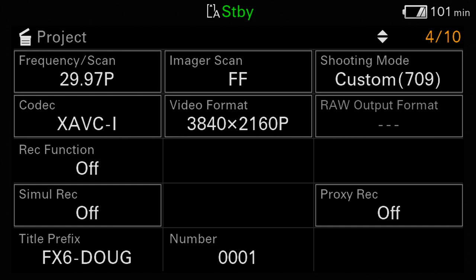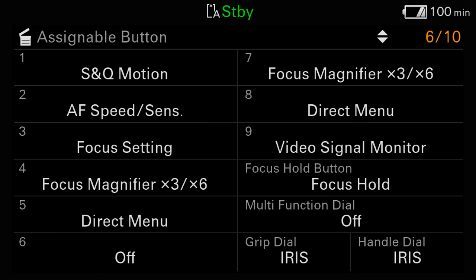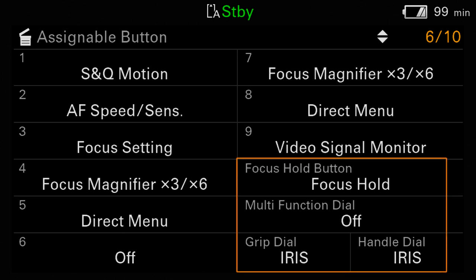The monitoring status page shows the output settings for SDI, HDMI, live streaming, and the LCD monitor. If info display is turned on, the menus and other monitor data will be superimposed over the video stream; if it is off, the output will be clean. The FX6 has nine assigned buttons, and on the assignable button page you can see what settings have been programmed for each, plus the customizable focus hold button on the lens, the multi-function dial, the dial on the grip, and the dial on the handle. We'll talk about all those controls in more detail during Chapter 11.